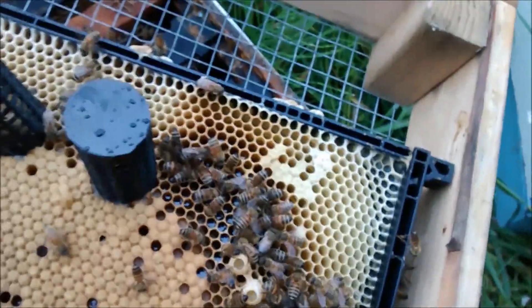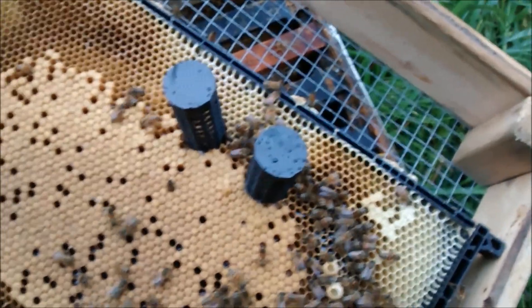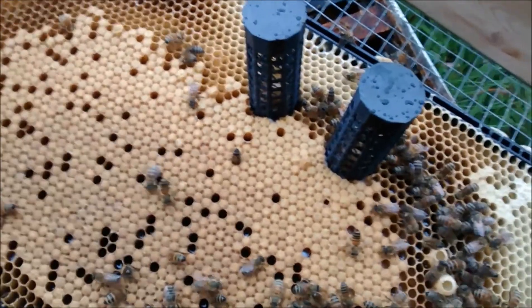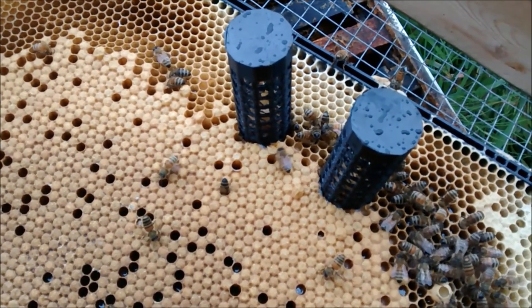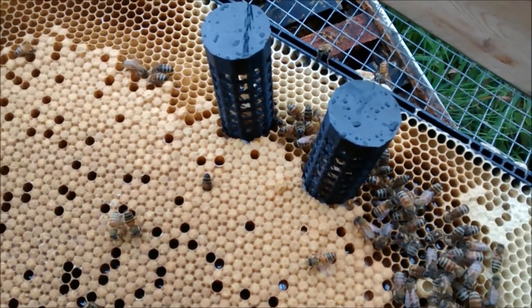Would have been nice to get those other three but probably not going to get them in time for everything to finish up. But two is good enough. Looks like those cell protectors should work all right. For more on this including the STL files to print those, you'll find the link in the show notes below at EnduringTechnologyPress.com. Thanks.